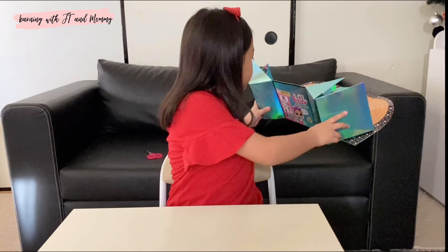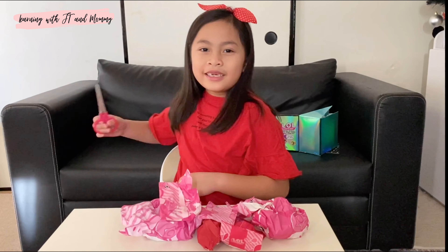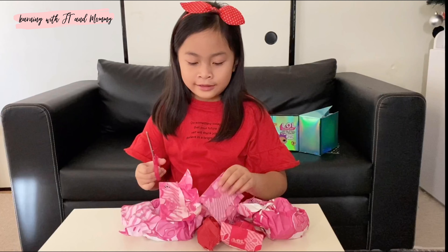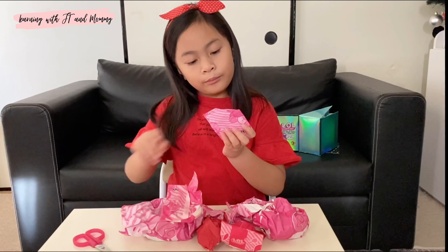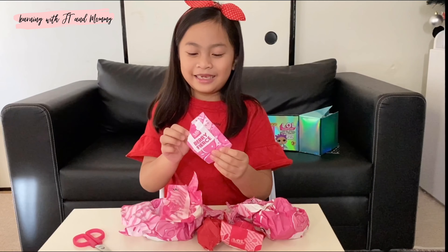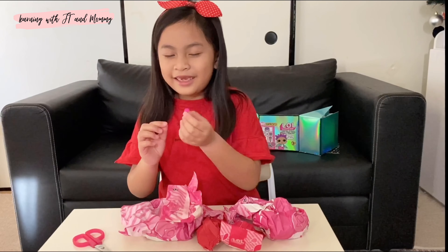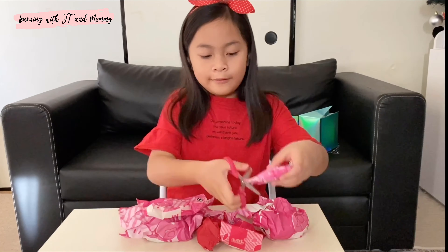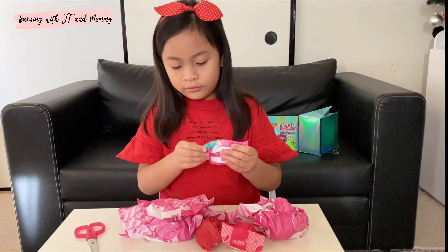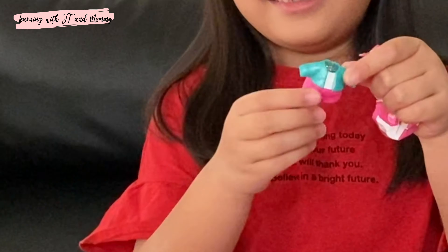Let's put this one aside and open all these blind bags. Let's see what's here. Very fierce, I get it. Ooh, the clothes - so cute! I like the clothes.